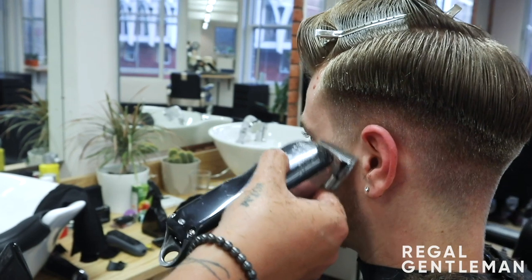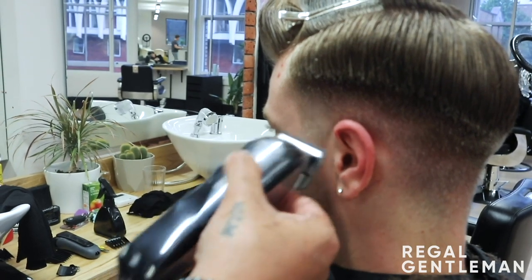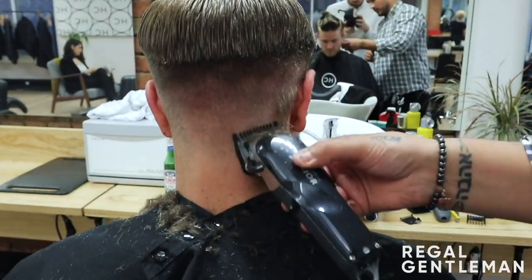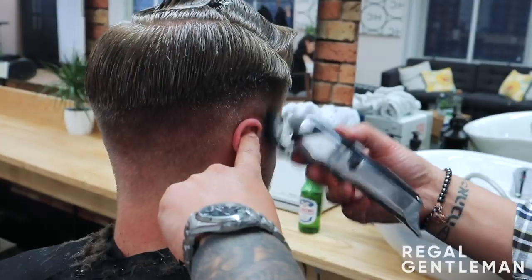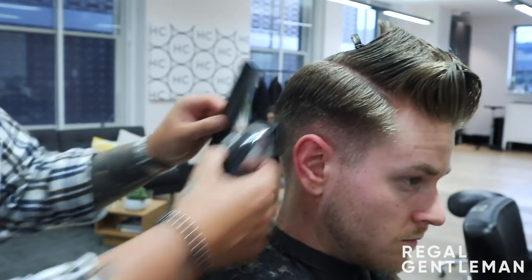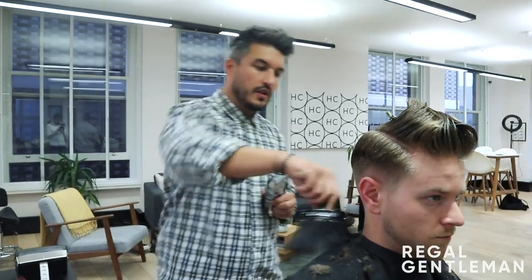Moving on to my 0.5 — just a very small detail through here and then blending it down into the beard, just a little bit more sharpness to the haircut. Then back onto my number one and working off into the one and a half. Now that's done, I'm going to go into my taper on the neck. I want to do a quite nice, sharp, high taper to give that real classic look.